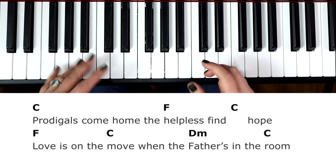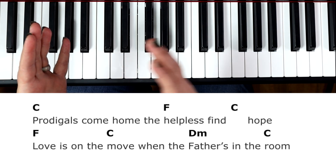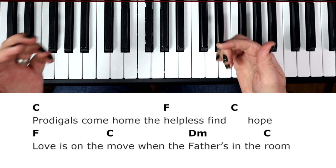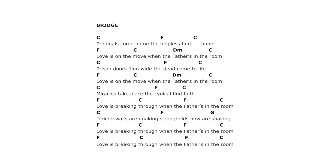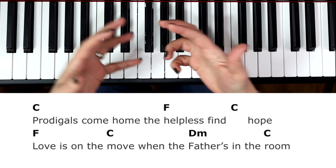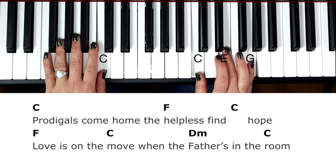Let's take a look at the bridge. This is the only chord rotation that is different from verse 1, 2, and chorus, which is just repetitive A minor, G, F, C. The bridge goes C, F, C — then F, C, D minor, C, C, F, C — repeat F, C, D minor, C. So there's a lot of repetition, and it's just that nice marching rhythm with that chord progression.